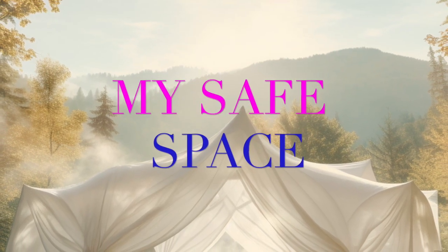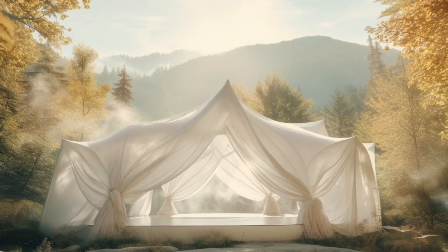Everything in this space is to serve you, to support you in relaxing.